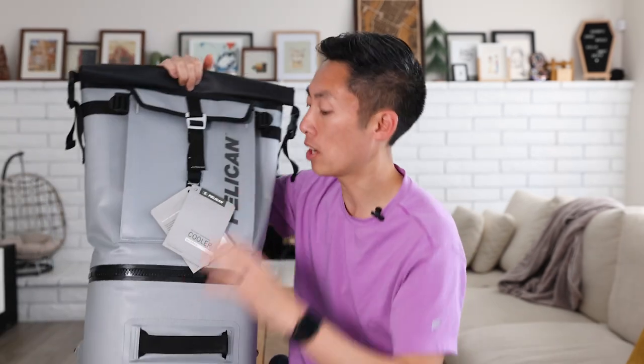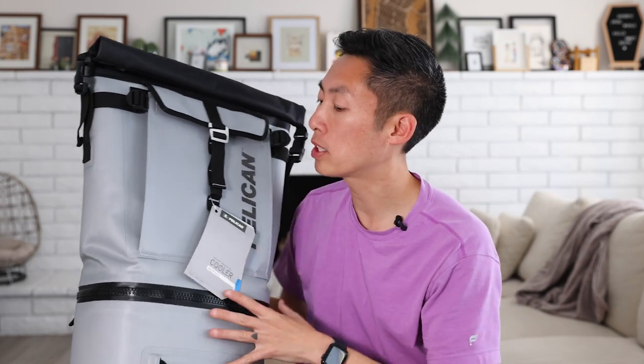Overall, a pretty simple bag — very useful, very straight to the point. If you're looking for a backpack that carries your stuff, keeps your things dry, and gives you the option to have a cooler, this is great. Let me know if you have any questions in the comments below, and I'll link to this in the description if you want to check it out. Otherwise, happy adventuring.